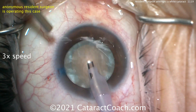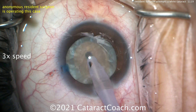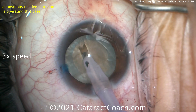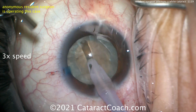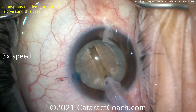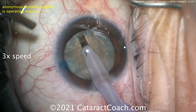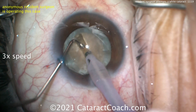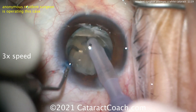The video has been sped up to three times normal speed so we can watch the entirety of it. Here comes the groove — that looks like a very nice groove. It looks like a divide-and-conquer or stop-and-chop technique. I like the groove being deeper in the center and shallower in the periphery, which is ideal. Remember, the cataract is shaped like an M&M — very thick in the center and thinner out toward the periphery — so the bottom of the groove needs to have the same curvature as the posterior aspect of the lens.